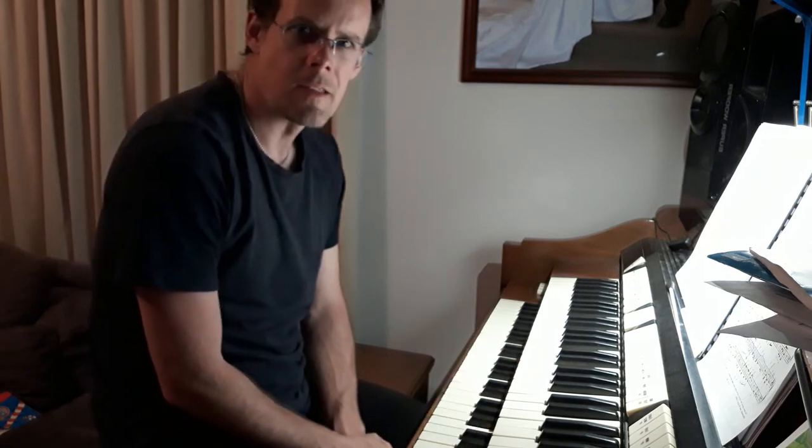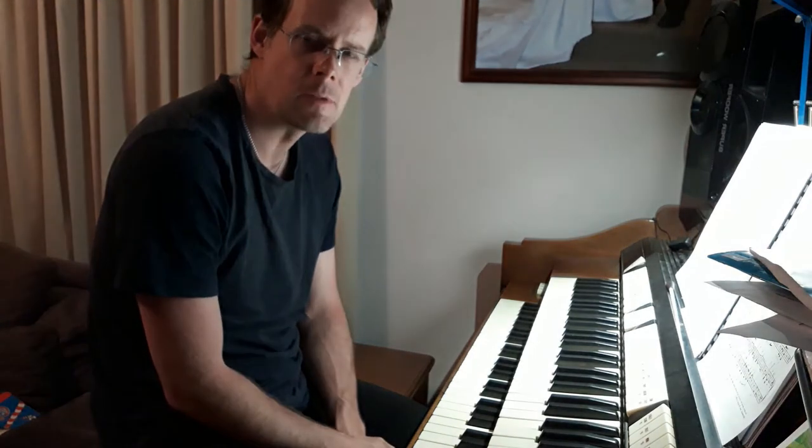So that just gives you a small taste of this humble practice instrument.